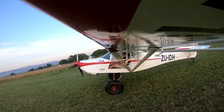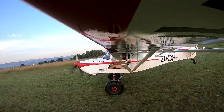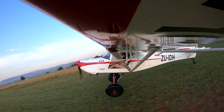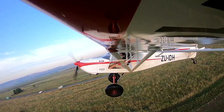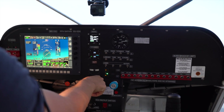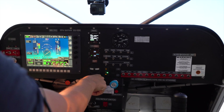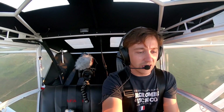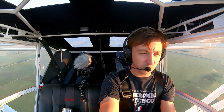And then we want to climb out at about 65 knots. That's 1,100 feet a minute... 1,200 feet a minute... 1,300 feet a minute... 1,400 feet a minute. And there we are — 1,450 feet a minute was our indicated climb rate with just me and half fuel.